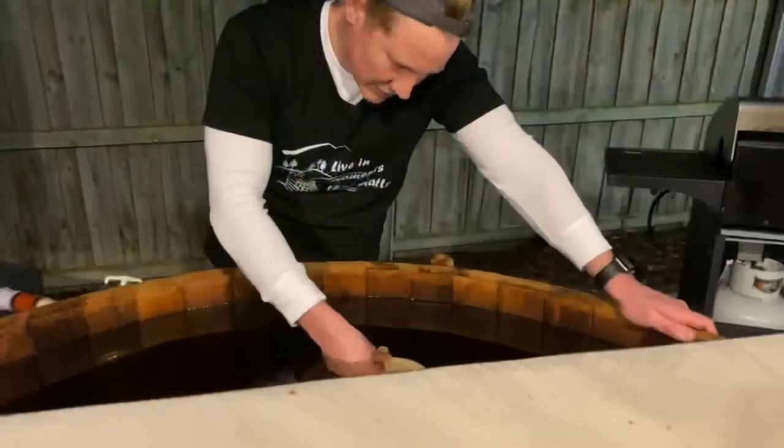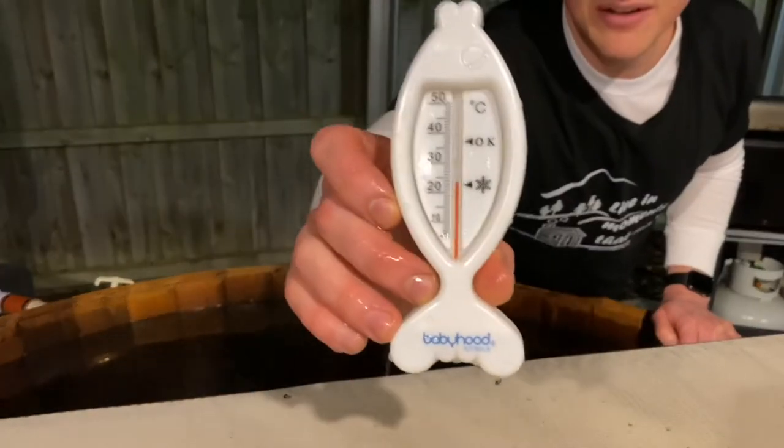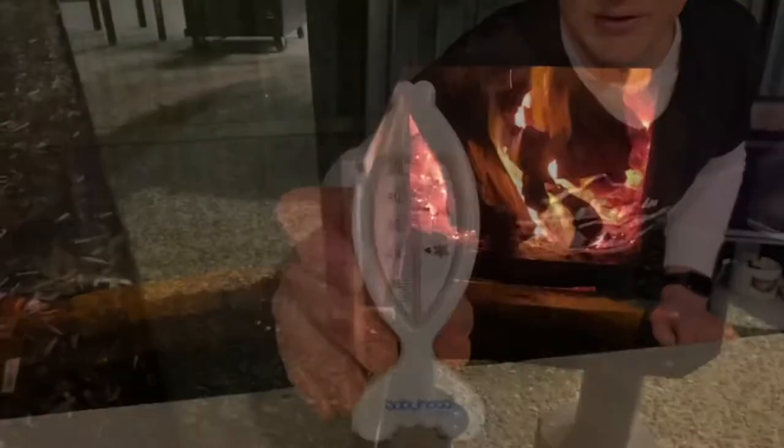It's 5:40 — that's another hour. We should check the temperature again. It's stabilized at about 24 degrees. Top it up and make sure we have plenty of wood inside.